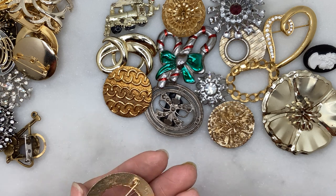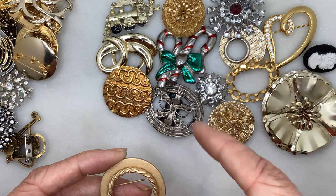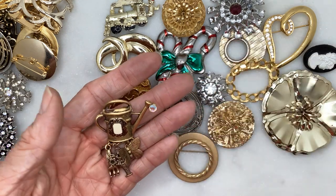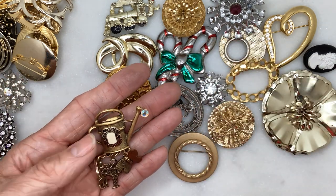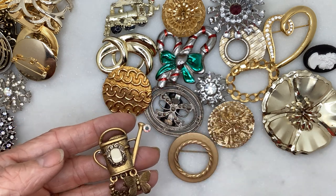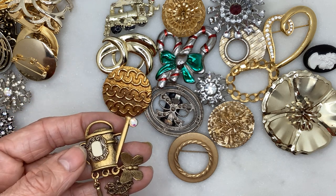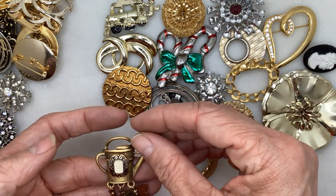Here's a round brooch with sort of a twisting effect, circular in the middle. And here we have what I'd call a gardening brooch — maybe of interest to somebody. It has a little rhinestone at the spout, a butterfly, a little bouquet, a basket, and a little handheld garden rake.